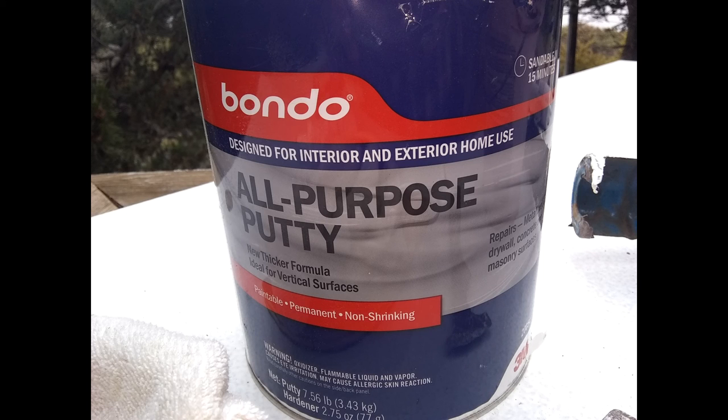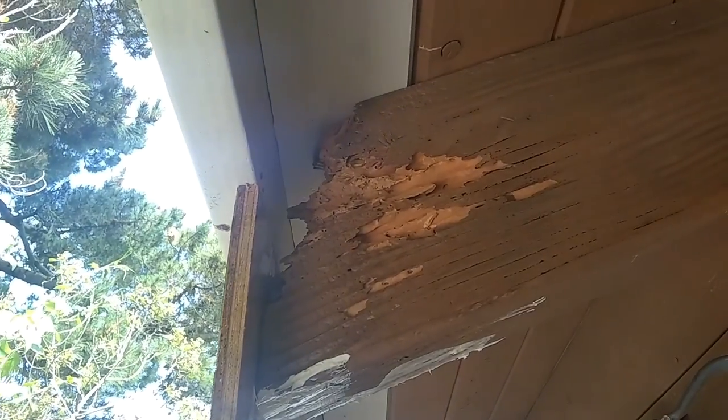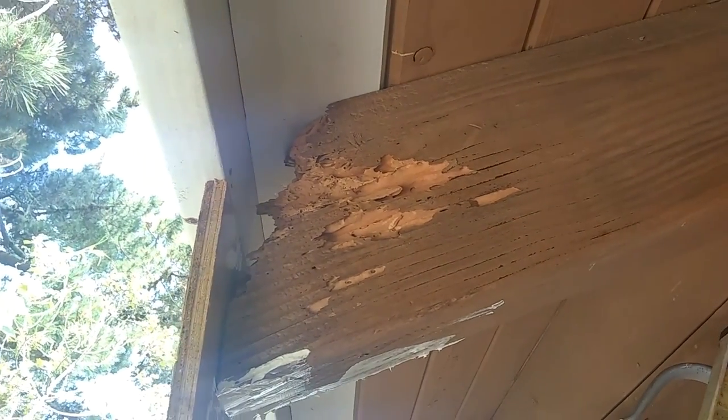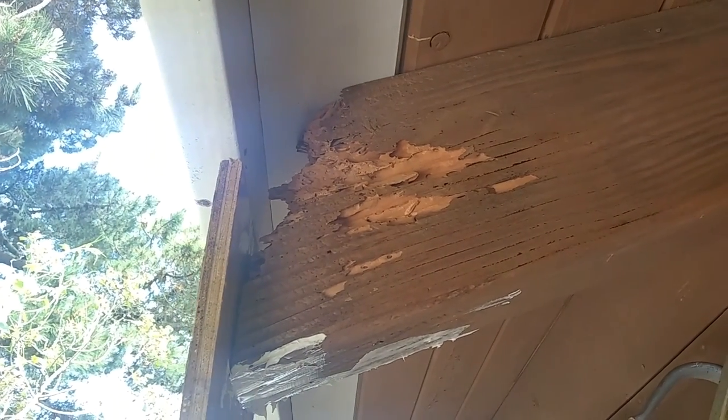The first thing you do is wire brush the rafter tail. Here's what it looked like beforehand — we just cleaned out all the loose stuff. You don't have to make it smooth; it's actually good to have some nooks and crannies. Then we coat it with some sort of wood treatment, whatever you like, and put a coat of polyurethane siding sealant caulk on it.